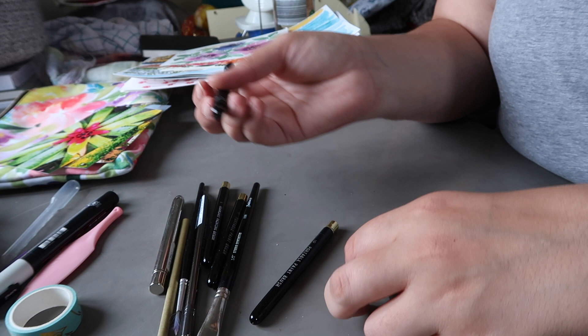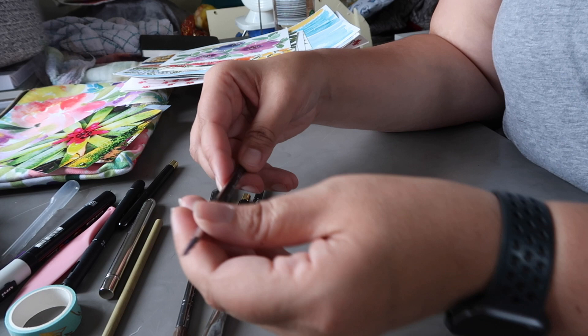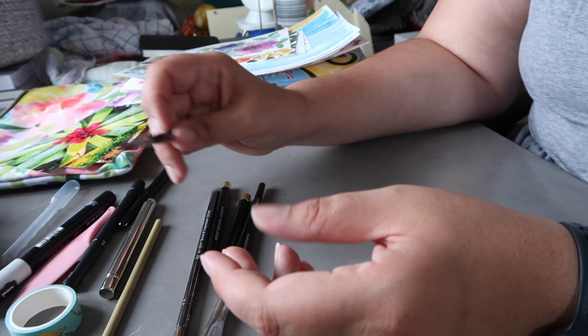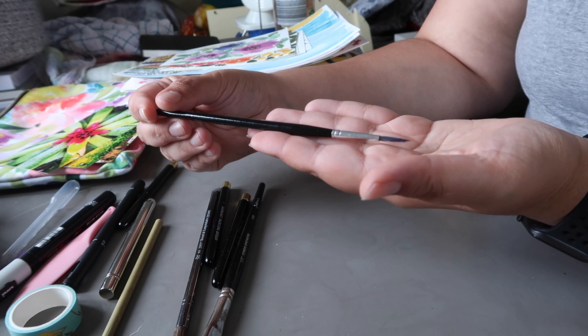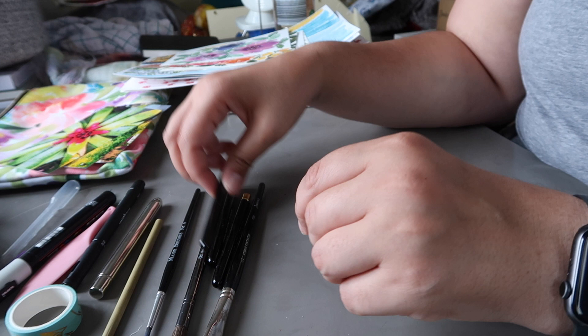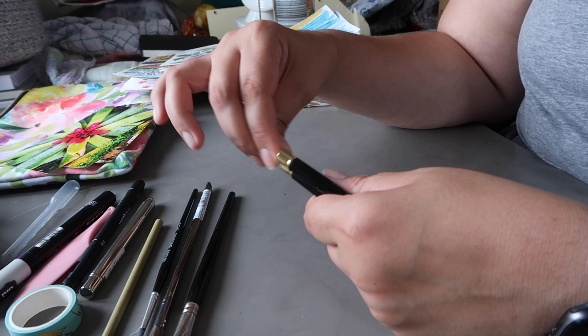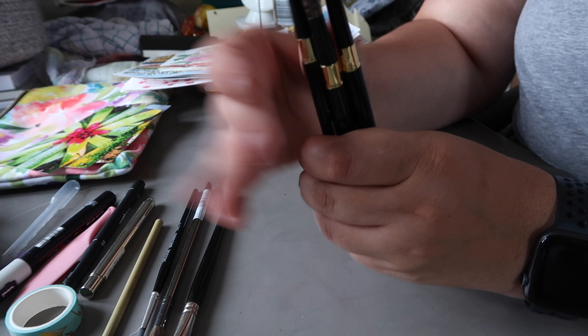For paintbrushes I mainly took inexpensive brushes because I didn't want to worry about my good ones. I took a number six round Masters brush — really inexpensive but a really good synthetic brush that I enjoy using. Then I have this set of portable travel paint brushes that I got specifically for this trip, I think from AliExpress. They worked pretty well — I used these the most on this trip. I got them in three sizes.